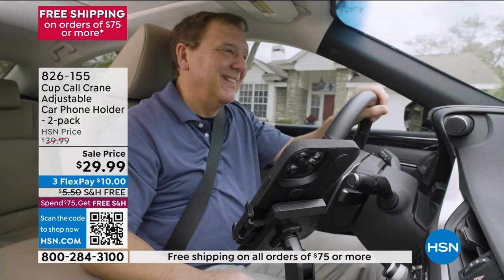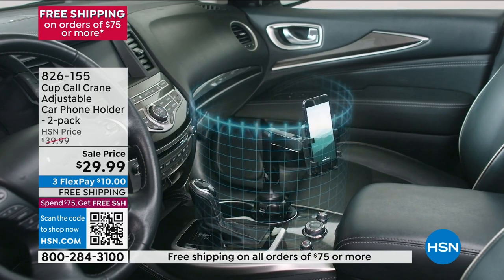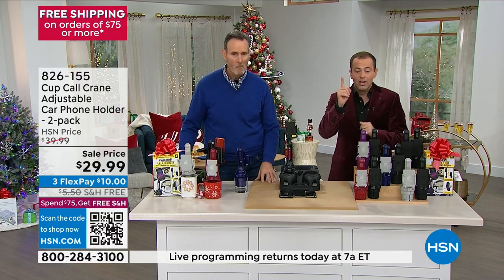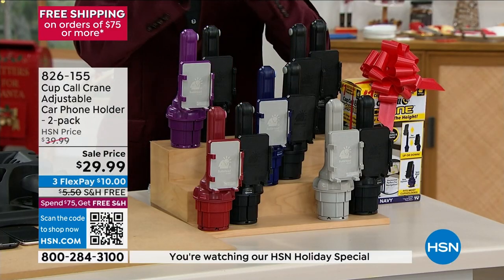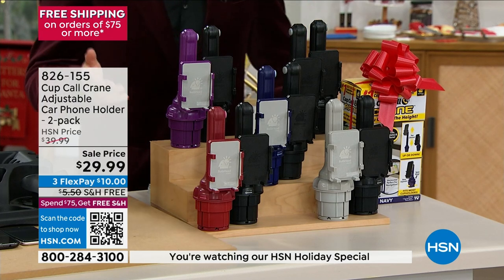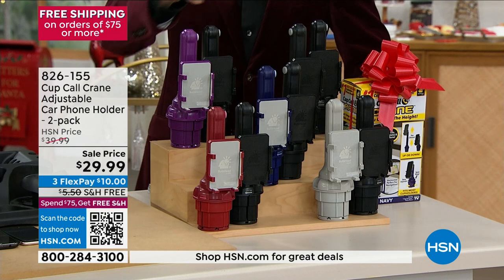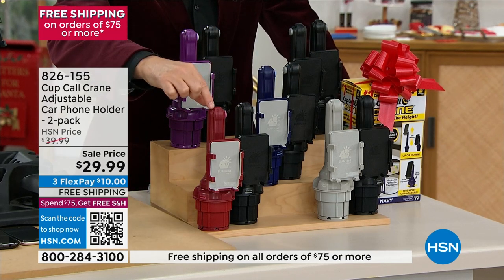Tom, this product is a massively rated item. I want to tell you and everyone what we're doing for the holidays. Instead of spending around $22 on one, we're doing two for $29.99, which is incredible — one for your car, one for your husband's car. You get to choose the color: red, gray, purple, blue, or black.